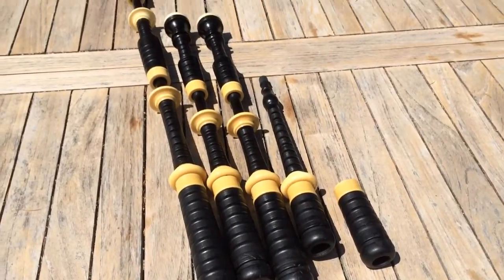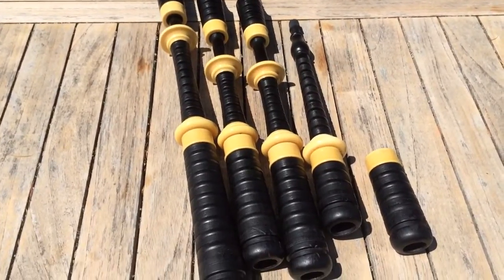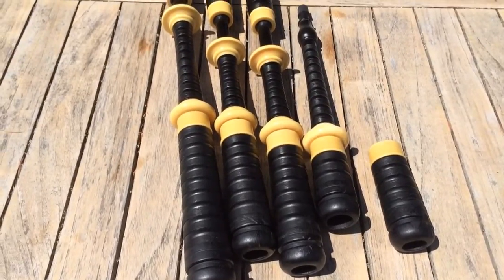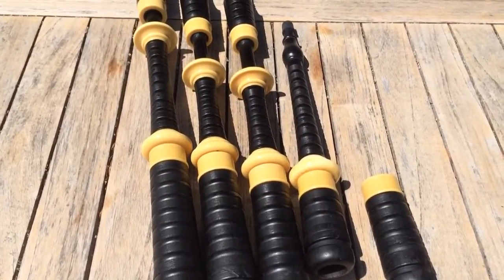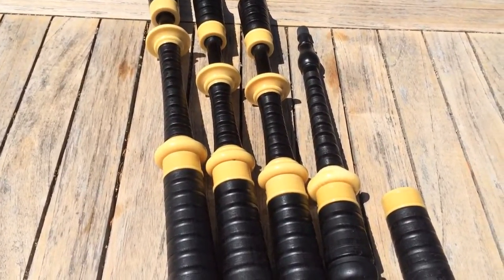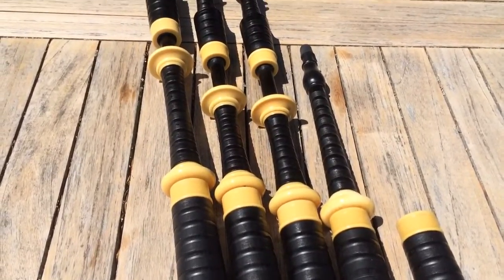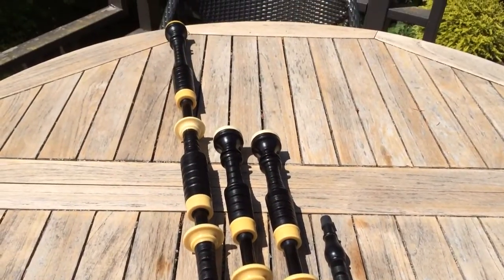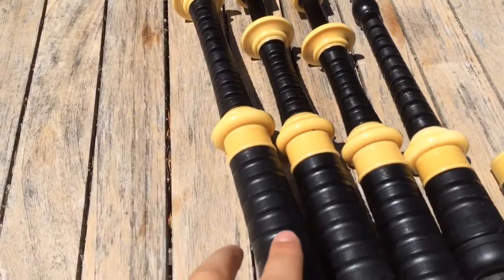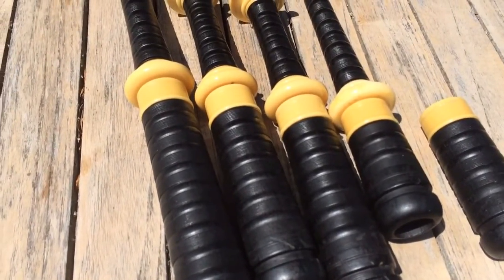Here's a set of early 1900s ebony Lawrie pipes and I inherited this set. I don't know the exact date — it can be hard to tell with some of these older sets of pipes. If you have a set of pipes that has silver on them you can often date the silver by the hallmarks, but this has no silver. It's a beautiful set and you can tell from the dark, dark black color — it's a little bit darker than the wood you'll see on most sets of pipes, which are African blackwood.